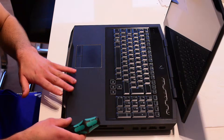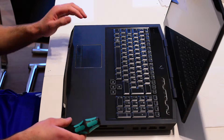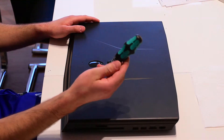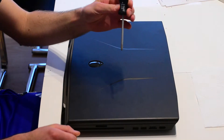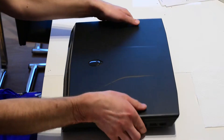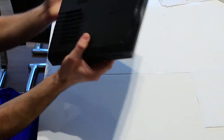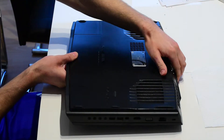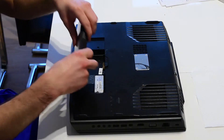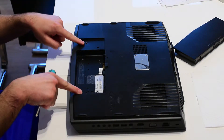I'm gonna show you the two RAM slots at the back of the computer. You're gonna take a star screwdriver PH1, and you're gonna start out with removing the battery here at the bottom. Put it somewhere safe.